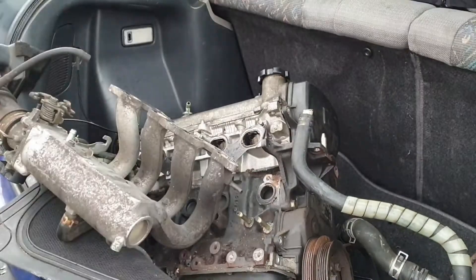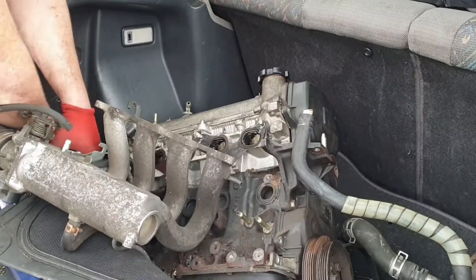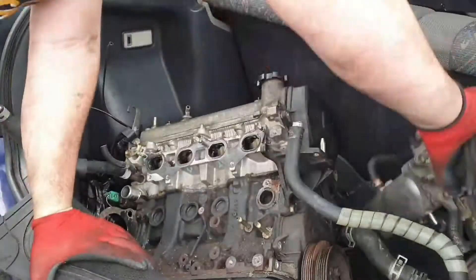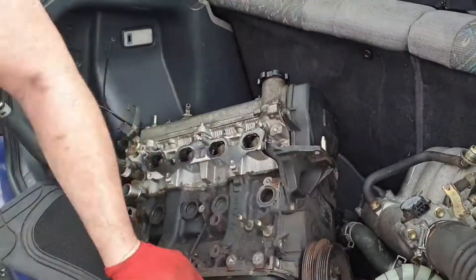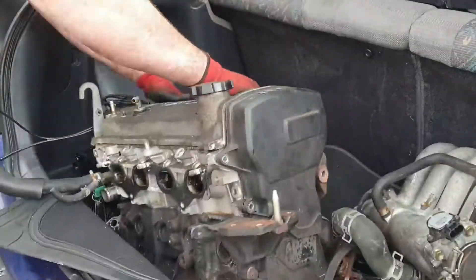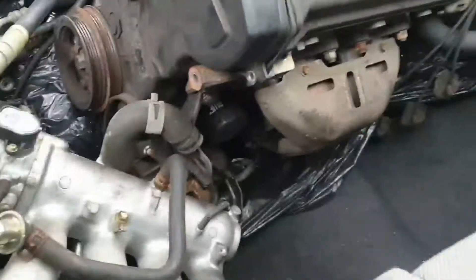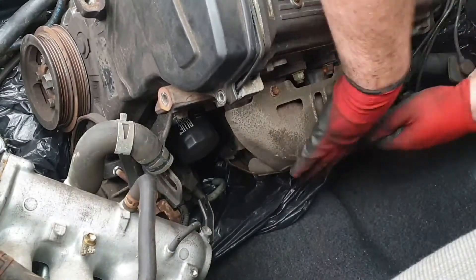I'll also be weighing the parts — comparing the weight of the stock 4EFE connecting rods to the Max Speeding rods 4EFTE connecting rods, just to get a comparison. Also when the new forged pistons come in I'll take a look at the weight of those compared to the stock Toyota 4EFE pistons.